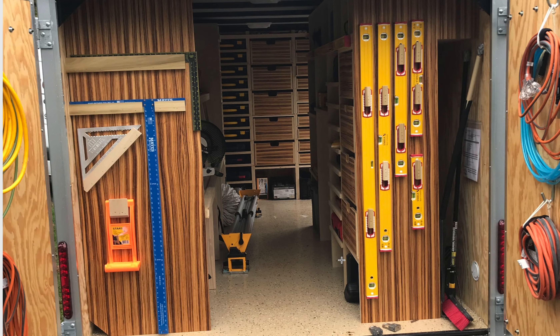These are absolutely drop-dead gorgeous. He's got some great detailing. I love what he's done with his squares and his levels — how they're set up you can just see them in more of a cubby; they drop and you just see the ends. I love this — you can see all the levels and grab the size you need. Just fantastic.